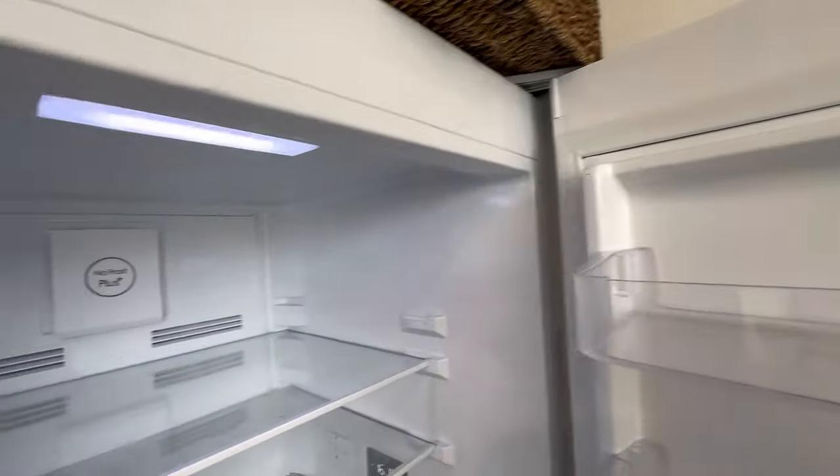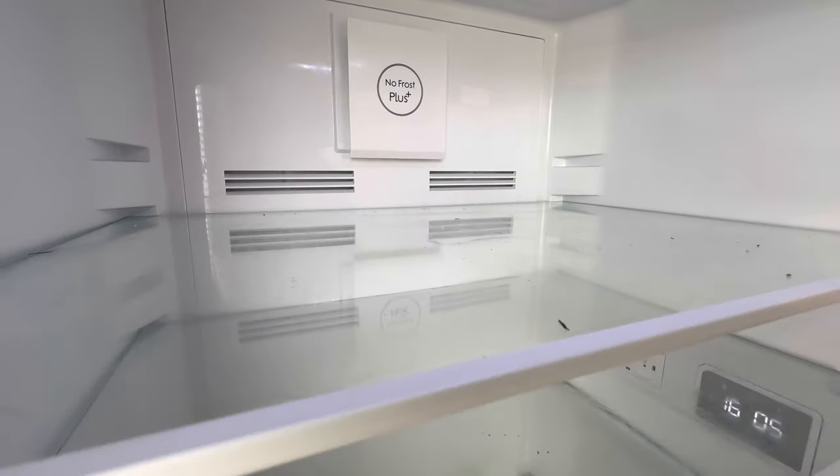Here we go — I'm taking you on a tour of my fridge with the spilt milk and butter mess. To be fair, I've cleaned worse!